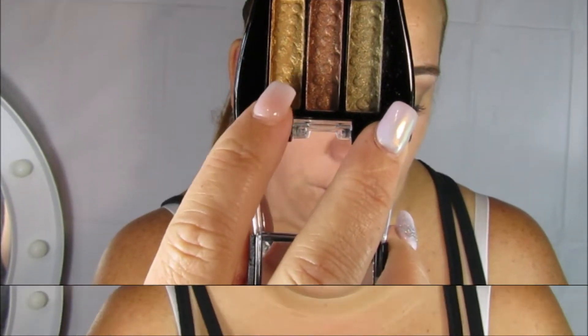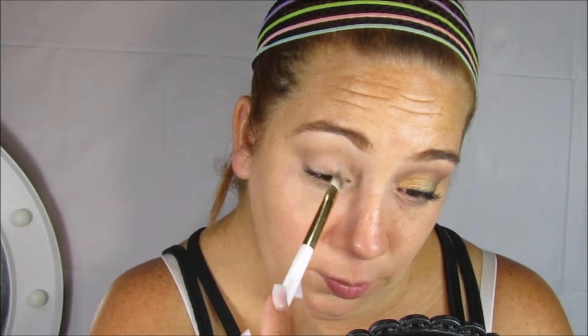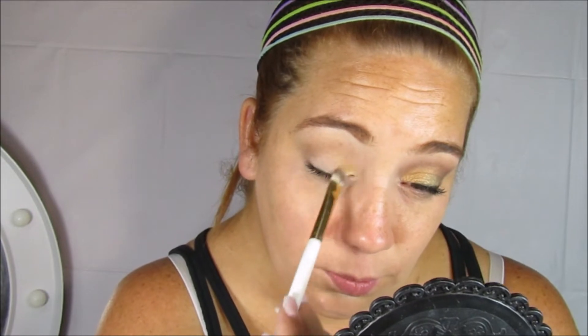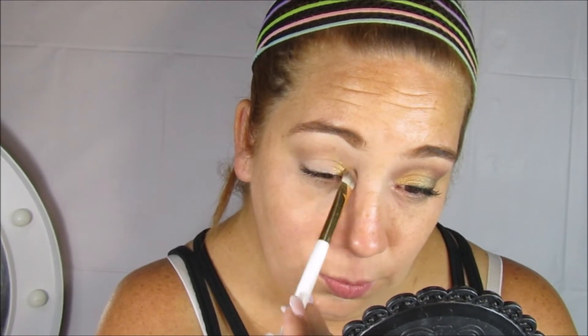También en la tienda de 99 centavos encontré esta paletita. Voy a estar utilizando este doradito, lo voy a aplicar desde el lagrimal hasta menos de la mitad de mi párpado. Con una brochita planita voy a ir aplicando el producto a pequeños toquecitos.